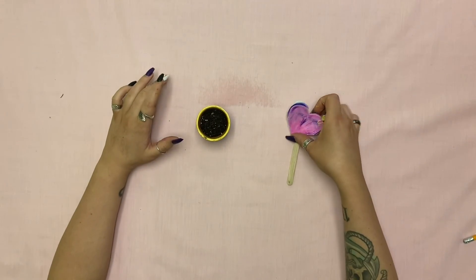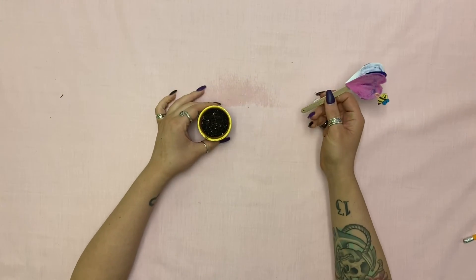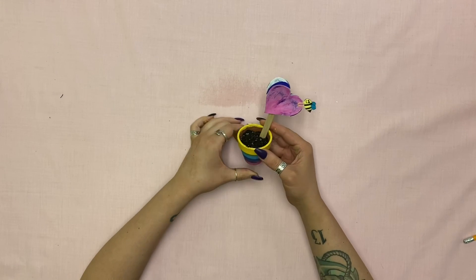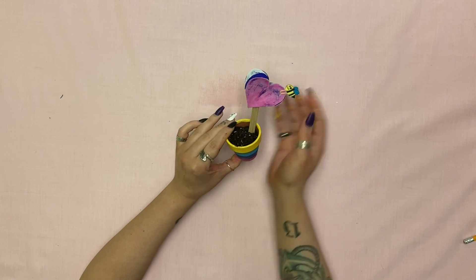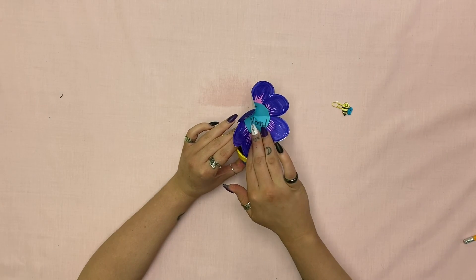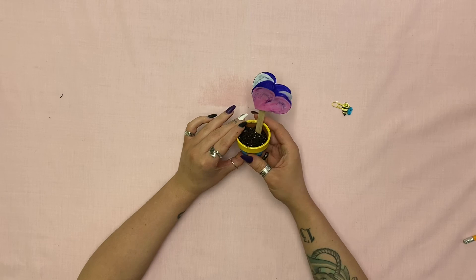And then you're going to want to water it. Once both are completed, you can take your flower heart, stick it in the pot like that, and then give it to your mum to open up, read your message, and put it in the sun to watch the grass grow.